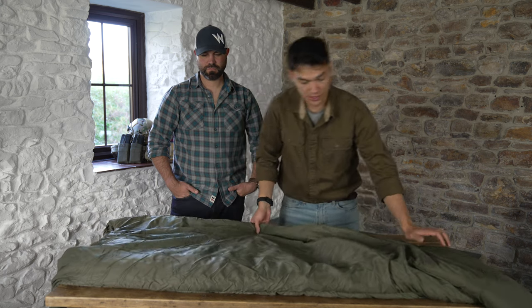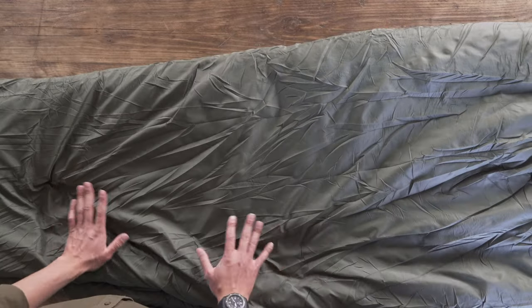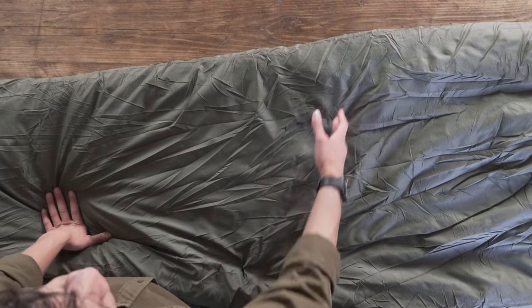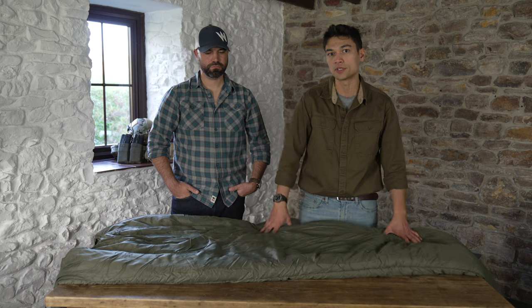Finally, what you'll notice is that there are no stitch lines on the front of the sleeping bag — no baffles. The reason for that is it reduces the amount of cold spots within the bag, giving you a more even distribution of warmth throughout it.